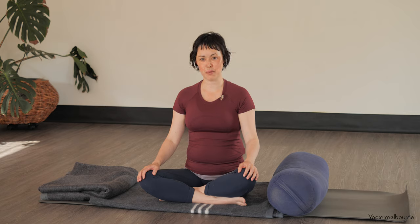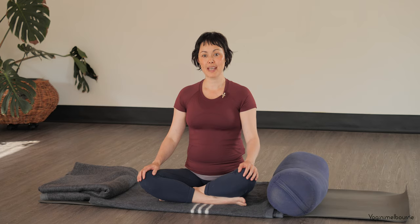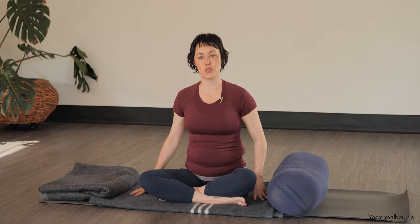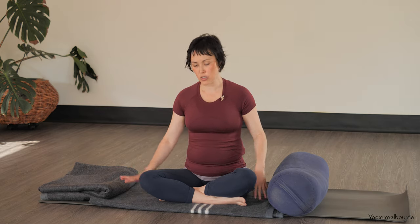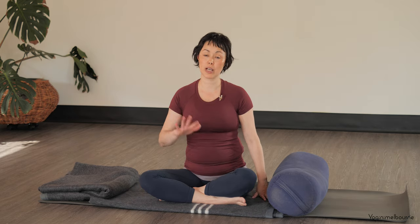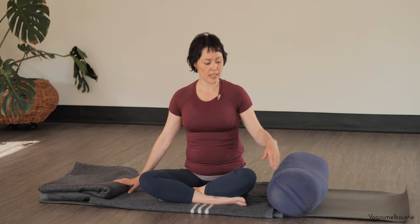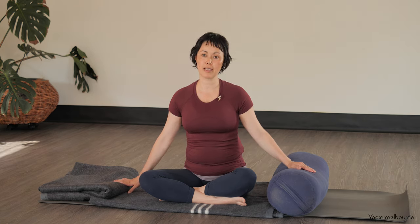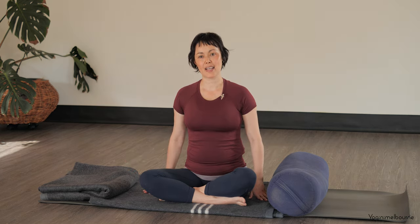Hello there, thank you for joining me for today's practice. My name is Paula. Today's meditation — the invitation is to do this lying down, if that's comfortable for you. Just make sure that you have something comfortable to lie down on, so either a blanket, carpet, or your yoga mat, and have a cushion for your head. If you've got a pillow or a bolster for underneath your knees, that can just be really lovely to release the lower back.